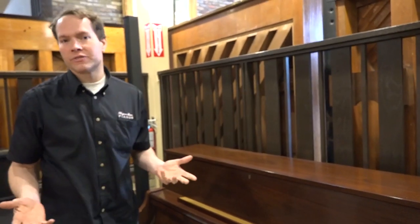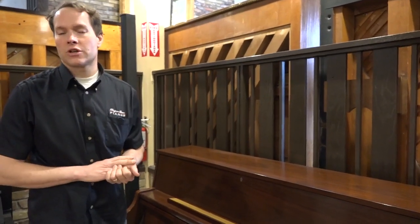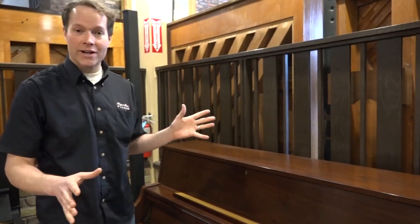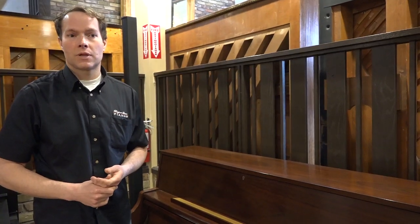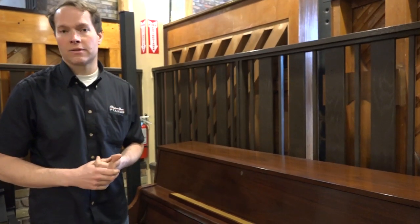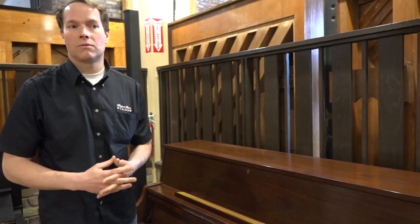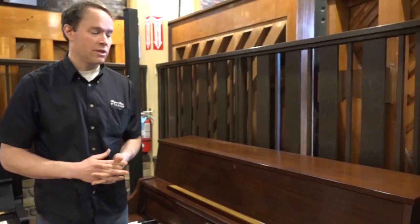Pianos, on the one hand, last forever — they last 100 years — but as a general rule, about 20 to 25 or 30 years is how long they can really give excellent service. This piano was manufactured only about 10 years ago, a little bit over 10 years ago, and the kind of wear it had in those few short years was not typical. We've completely taken care of any issues that it might have had that all pianos develop.